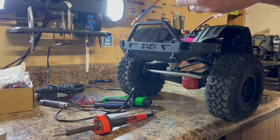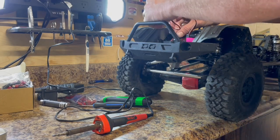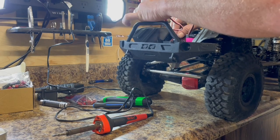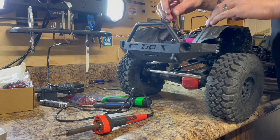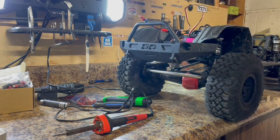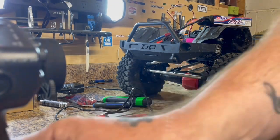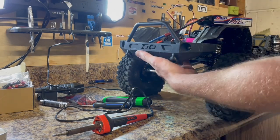Make sure we're black to black, and then we're going to plug our steering servo back into the receiver just like that. Now I'm going to connect the battery to the ESC and connect the battery to this. Here's the moment of truth — I'll turn on the radio and turn on the ESC.